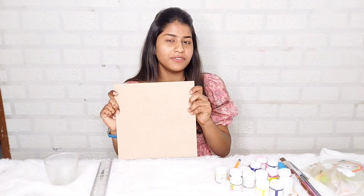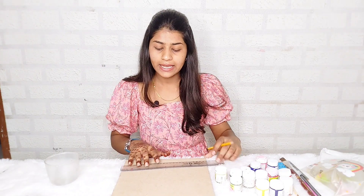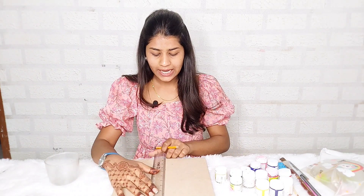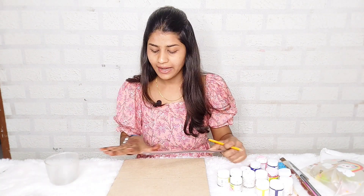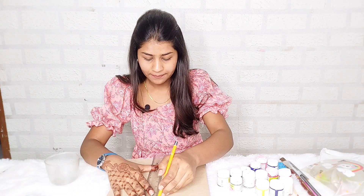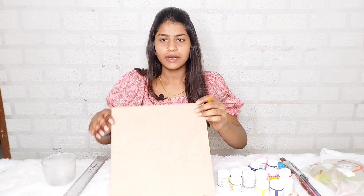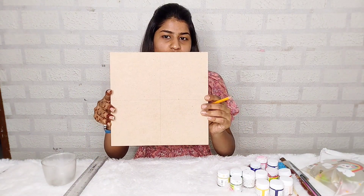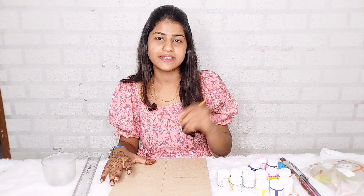We are using an MDF sheet. If you don't have an MDF sheet, you can also use a paper sheet. We will mark it in the center, then draw a straight line and divide it into equal parts. We will make checks and some circles, then do the drawing and cut the aesthetic parts.